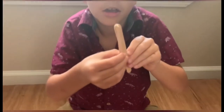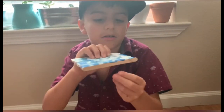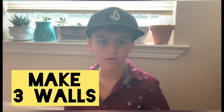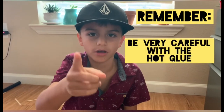Then paint it whatever color you want — it'll look like this. For this house, we're going to need three walls. After you finish your walls, you will have to glue it. And remember, be very careful with hot glue.